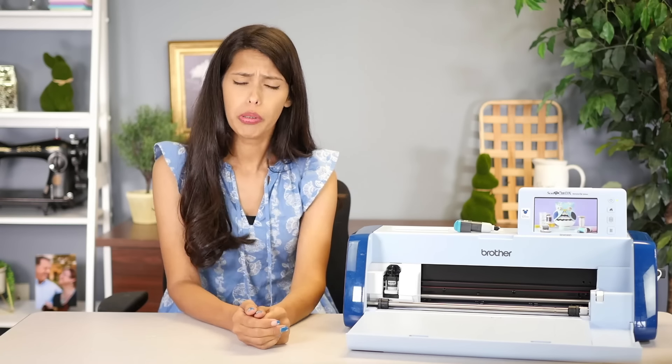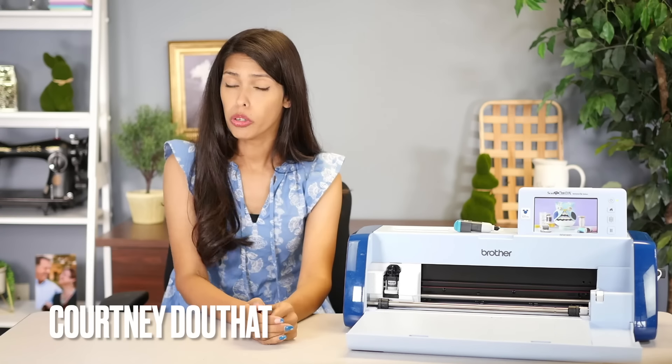Hi, welcome to All Brands After Hours with me, your host, Courtney Dowlett. Welcome to the show where we hang out and craft together. Today we'll be testing out ScanNCut hacks and seeing, do they really work? Let's do this.